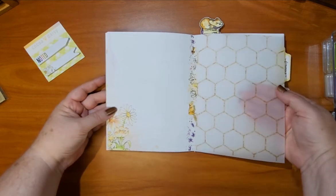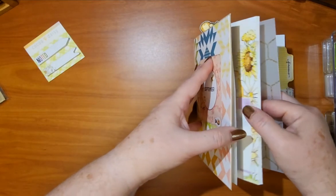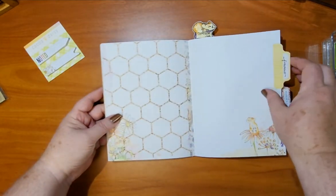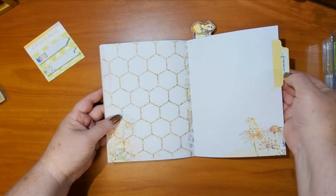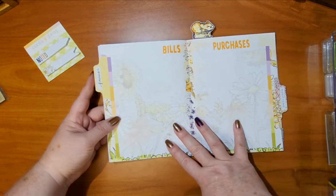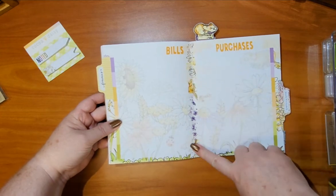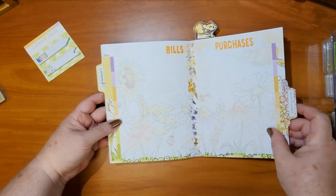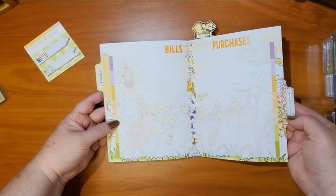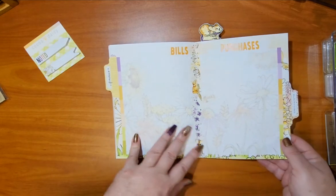This page has a vellum also by Digitals by Roe, the same company. I use the tab for finances — this is an older Coco Daisy stamp set — and I do bills and purchases on that page. I always protect the center of my book with some washi, and then I use the tab for my month-at-a-glance.